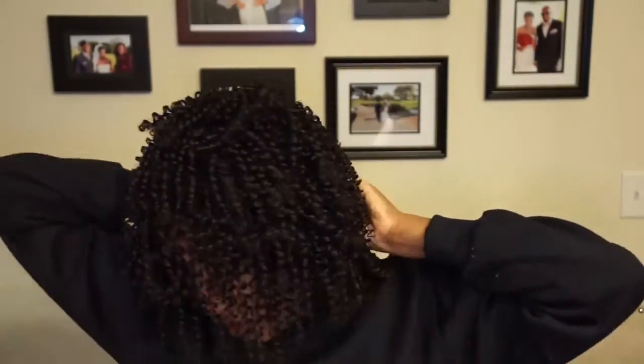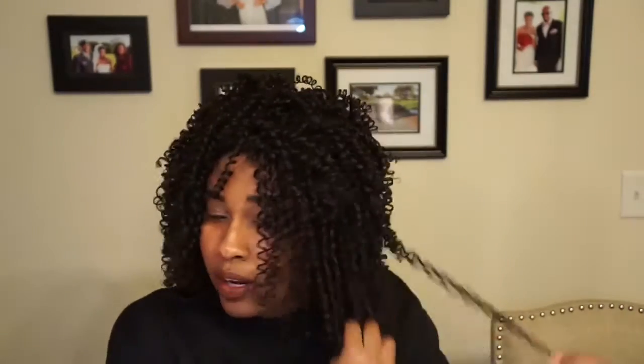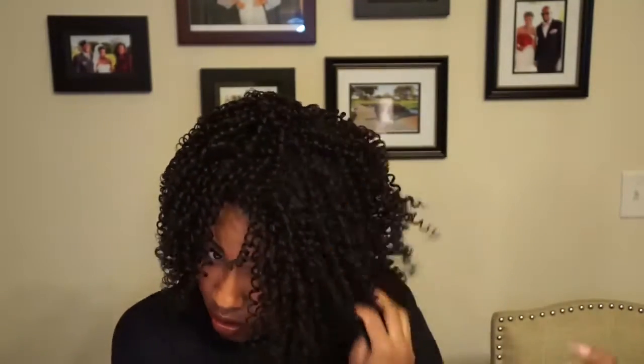I usually don't like putting the combs in — there are two combs in the front and one in the back. I don't like them because they irritate the back of my neck, so I just leave it. The curls are really tightly coiled, so I'm just gonna rake these curls out with my hands to loosen them up.